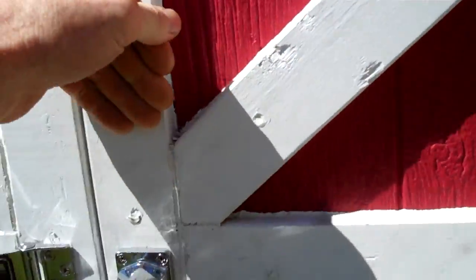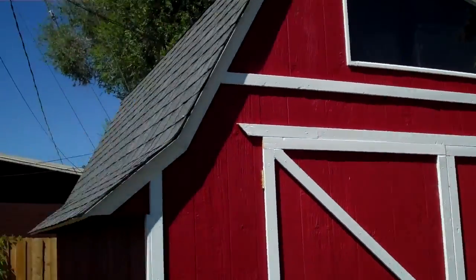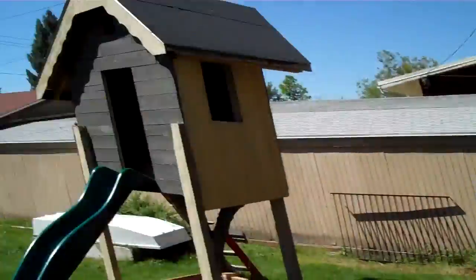So anyway, it turned out pretty good, I really like it. That's the finished product. You'll notice that I didn't do anything on the sides as far as the dog houses — I decided it wasn't worth the work.